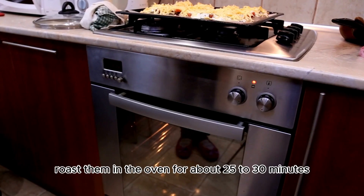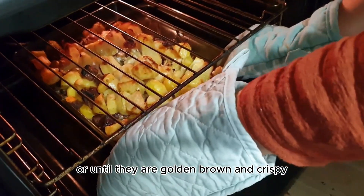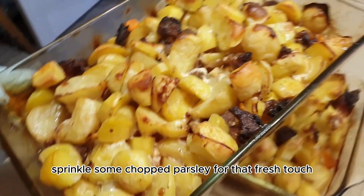Roast them in the oven for about 25 to 30 minutes, or until they are golden brown and crispy, turning them halfway. Look at these beauties! Before serving, sprinkle some chopped parsley for that fresh touch.